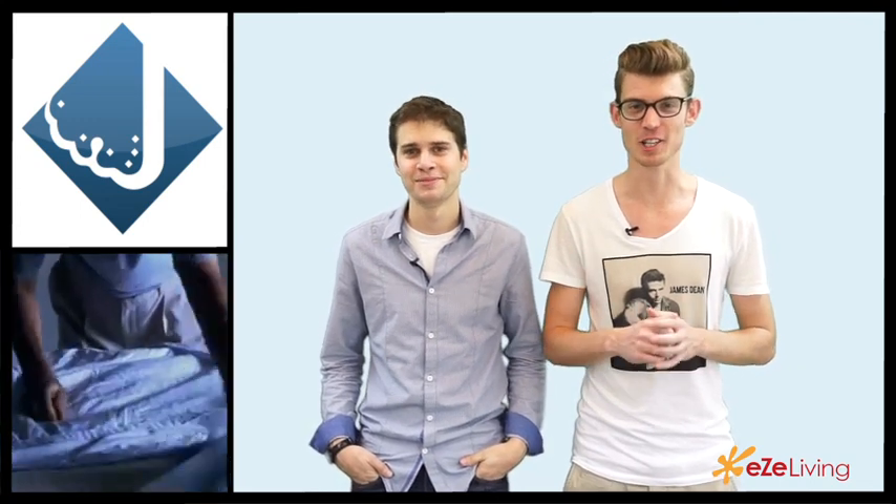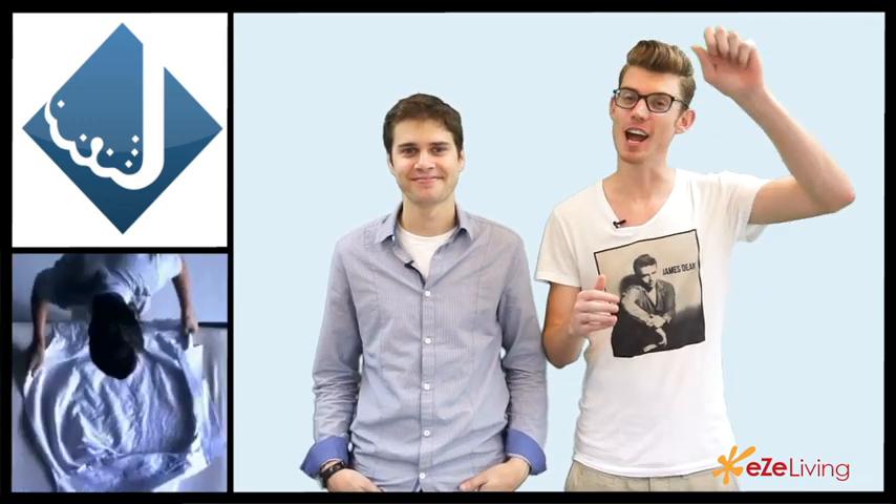Number three. This next method is another tremendous waste of electricity but it works, just like the shower method. Take your clothes, hang them up, and take a hair dryer. Now the trick is to be really careful because hair dryers can get really hot — if yours has different heat settings, put it on the medium one. Stand there with your hair dryer and just blow your shirt and you'll be done in about five minutes. If your shirt catches on fire, that's probably an indicator you're blow drying it a little too long, so be careful.